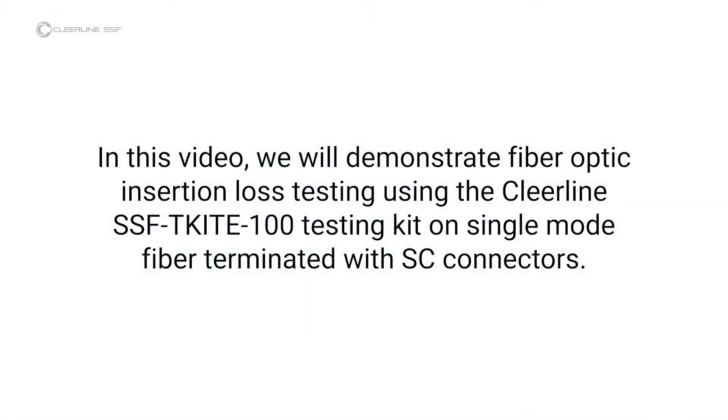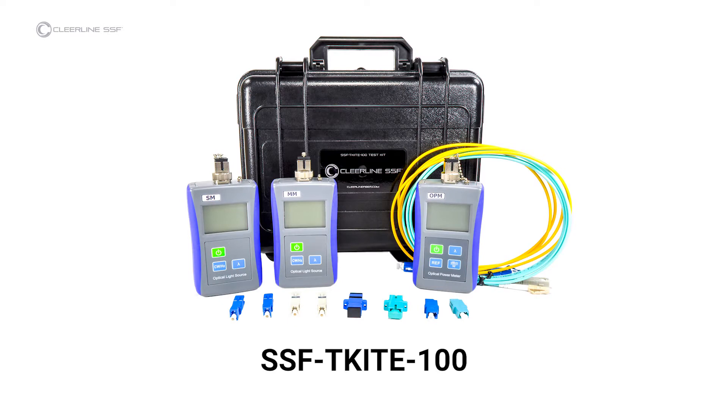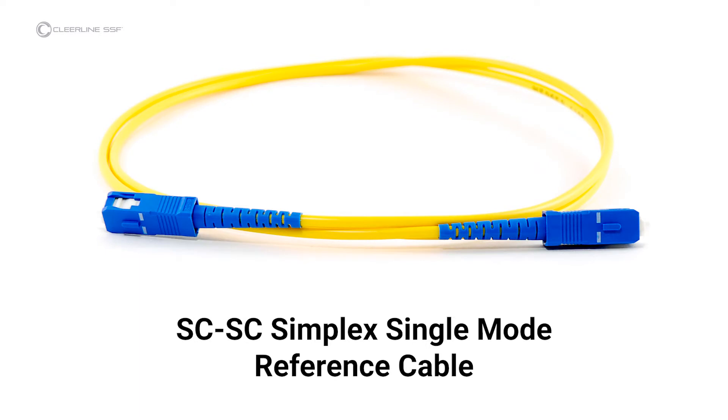In this video, we will demonstrate fiber-optic insertion loss testing using the Clearline SSF-TKITE-100 testing kit on single-mode fiber terminated with SC connectors. Required materials are the SSF-TKITE-100 kit with included single-mode light source and power meter, SC-to-SC single-mode feed-through adapter, and one simplex SC-to-SC single-mode reference cable for single-cable reference testing.